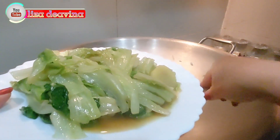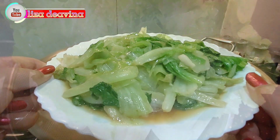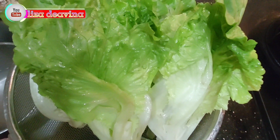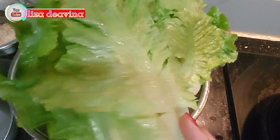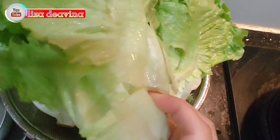Sederhana dan simple. Ayo teman-teman kita simak videonya. Kita siapkan sayur selada air. Di sini saya menggunakan 4 tangkai sayur selada air.